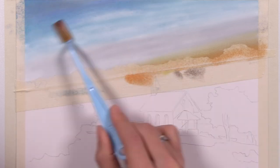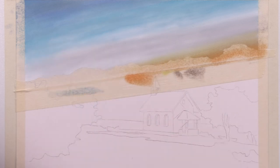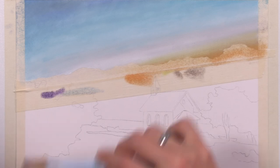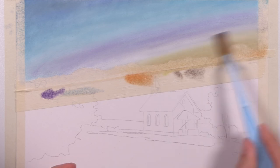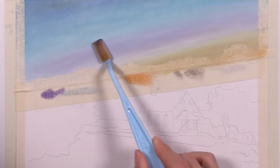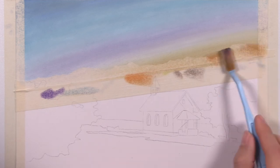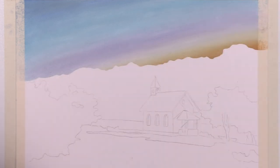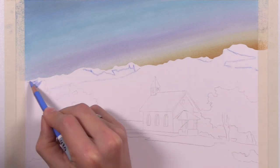Because the masking film, if you've ever purchased it before, is rather expensive. So I just laid a couple pieces of tape across the mountain range. You can still see the graphite lines through the tape because it's rather translucent. And so I just took an exacto knife, cut that little shape of the mountaintop out, and it worked beautifully. It was nice to just find that little trick in this project to save me a little bit of my masking film.